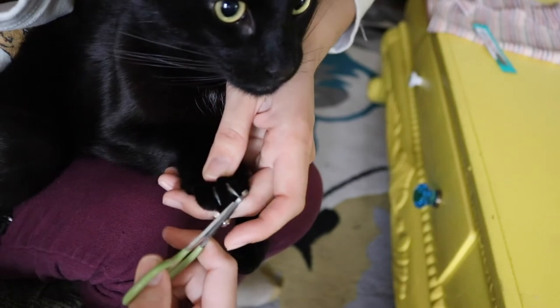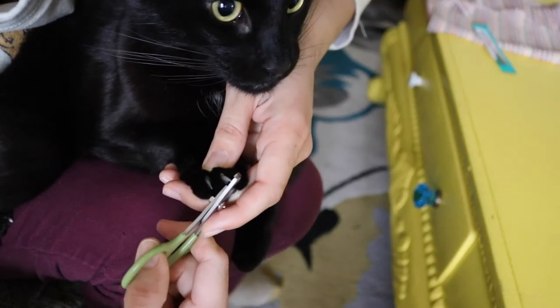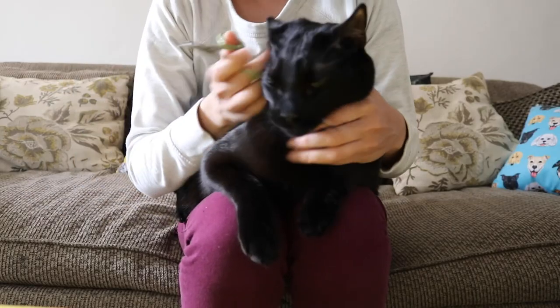Remember, you don't have to trim all the nails in one sitting. Only do what your cat's comfortable with, and make sure to give them lots of treats and praise.